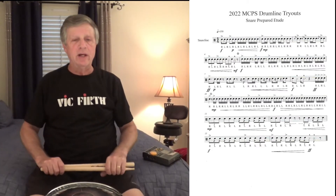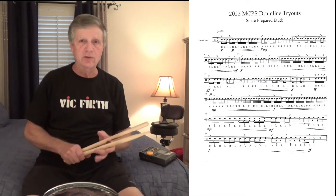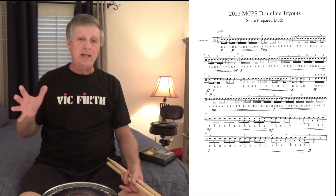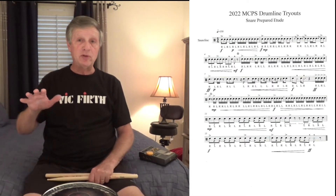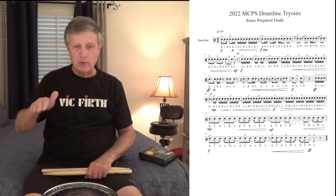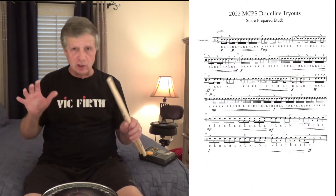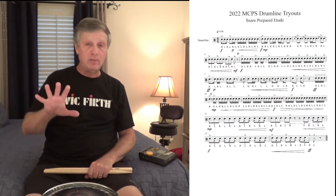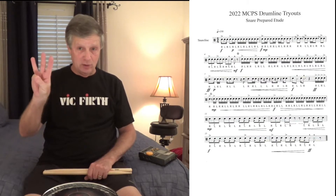This is the second video explaining and playing the 2022 Montgomery Catholic drumline tryout prepared etude for snare drum. I have previously posted a video of lines 1 and 2, and I had thought I would do 3 and 4, but line 4 deserves its own special video — lots to think about in that one. So I'm going to do a brief tutorial of the third line.